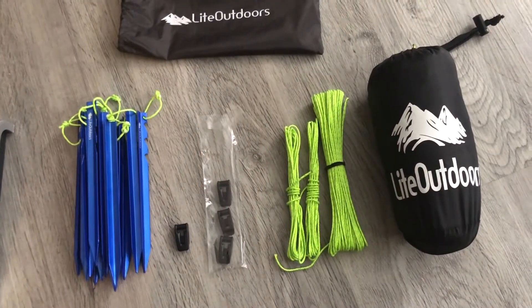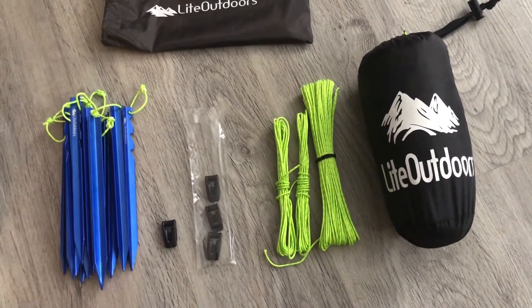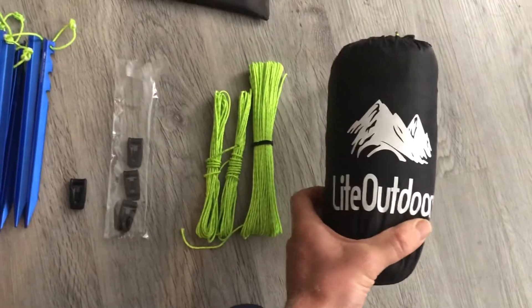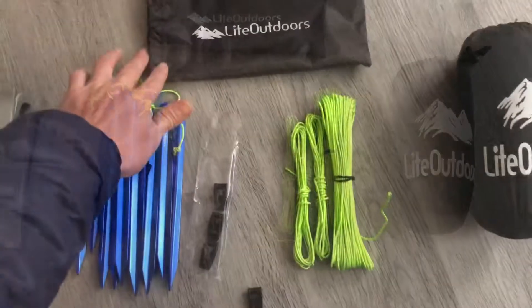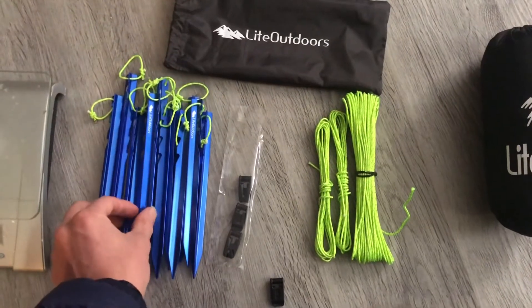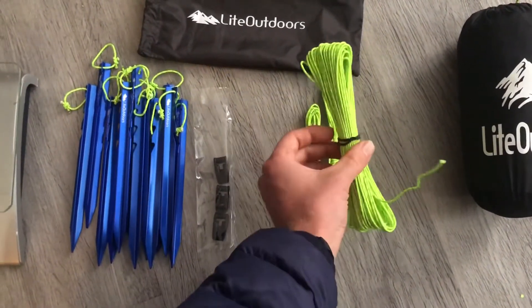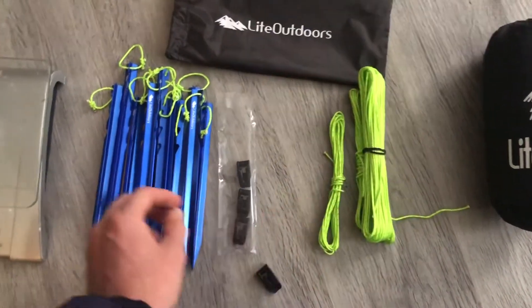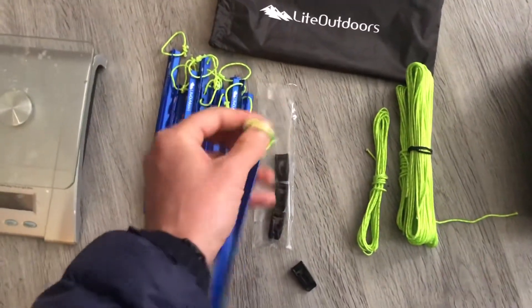I will be showing you how I set it up today. This is basically showing you my initial thoughts on the product. This is a 12-foot by 10-foot silnylon tarp. I also bought the kit that comes with 12 stakes, 12 line locks, and 100 feet of 1.8-millimeter guy line.